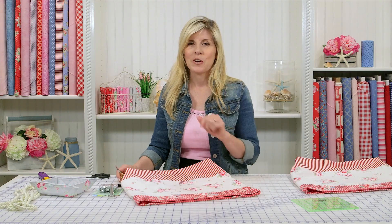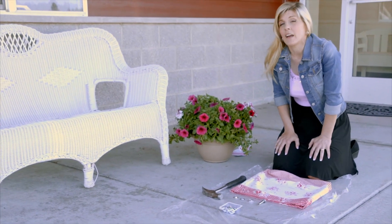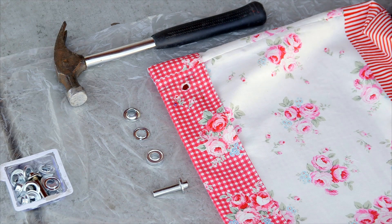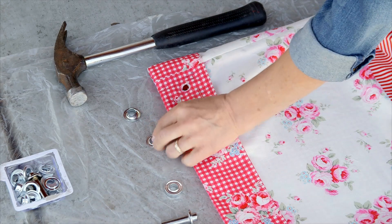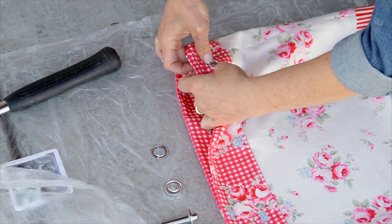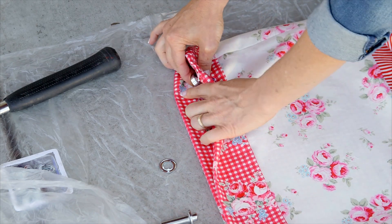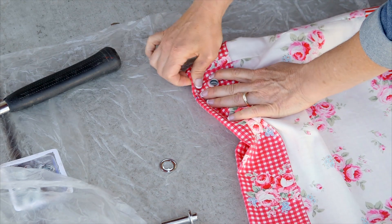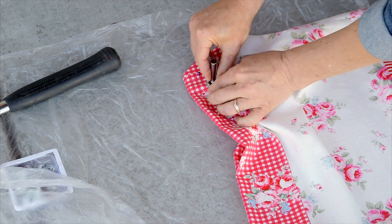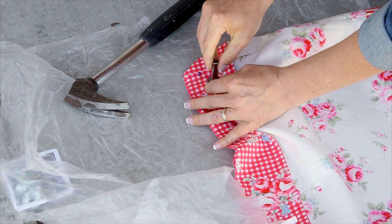The next step is actually inserting those grommets. We moved outside because it requires some hammering. We tried this on cardboard and it didn't work — it needs to be something really hard like cement. Let me point out what's in your grommet kit: you have a setter, the anvil, a washer that has the teeth, and the eyelet. First, take that eyelet and put it through the opening from underneath, then put the washer behind it. Go ahead and put the washer on top and use the setter. Give at least one firm hit, maybe two or three. And now my grommet is in place.